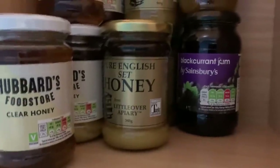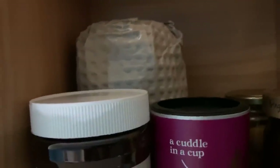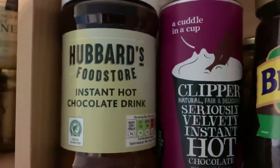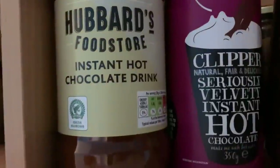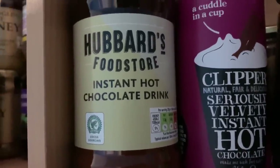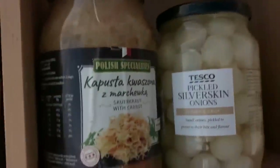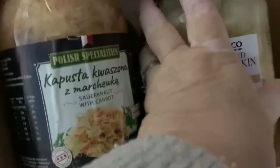I've also got blackcurrant jam and some ginger up there. At the back, wrapped up, is another jar of coffee from Costco that wouldn't fit lower down. We've got Neil's hot chocolate drink and my hot chocolate drink — I have the posher one because I drink less of it. Then there's some Branston pickle, sauerkraut, pickled onions, and behind those pickled gherkins with pepper seeds — because they're pickled they'll last a long, long time.